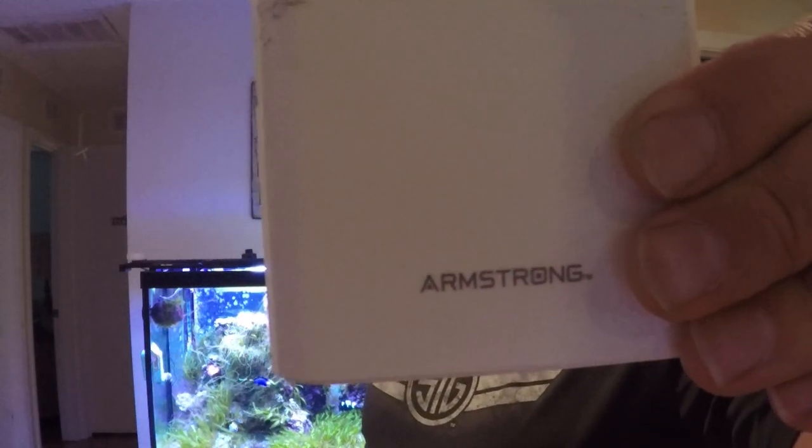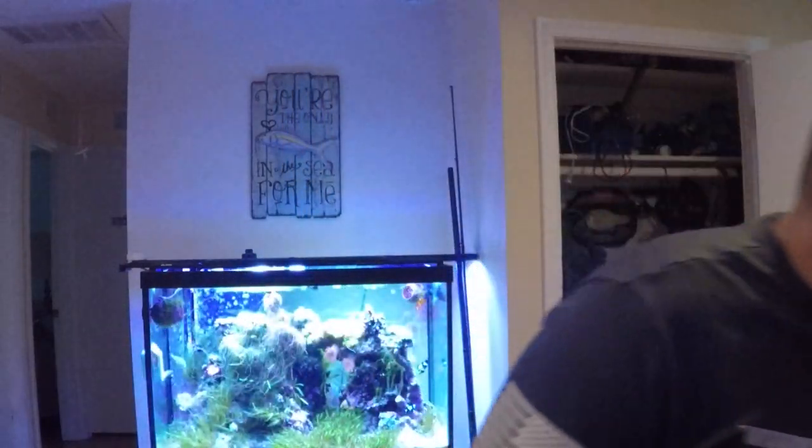Last but not least, I want to talk about power banking. If you do a lot of Facebook Live videos, I got this thing from Harbor Freight — Armstrong makes it. I think it's 10,000 milliamp or something like that, about $20. I ran Facebook Live and kept my phone charged for like six hours straight, and it was still only down one bar when I was done. I was shocked that it lasted as long as it did.